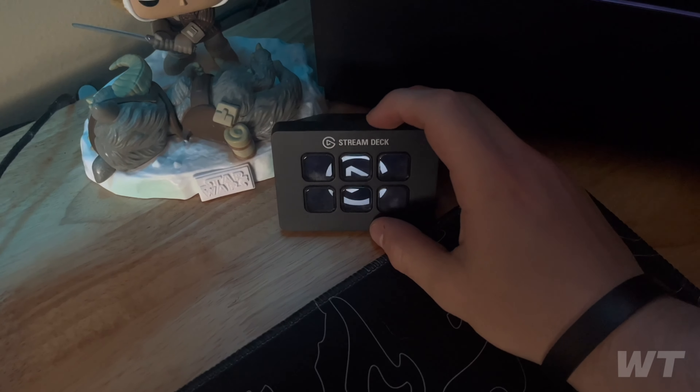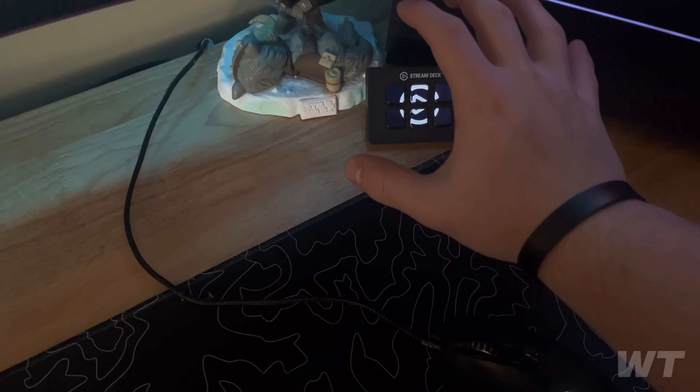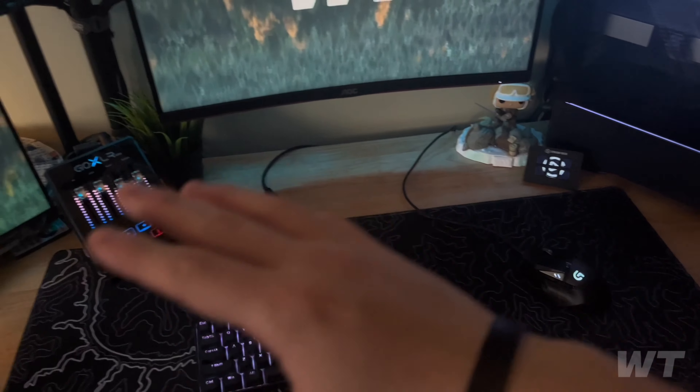I have my Stream Deck Mini, which I actually like better than the bigger versions — it just seems more minimal. I've also got a couple of Funko Pops over here.